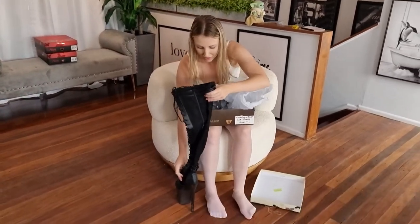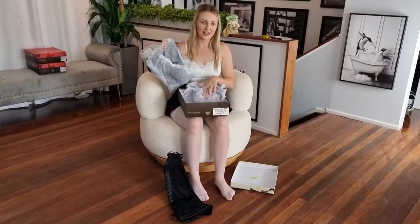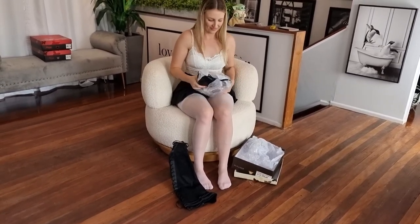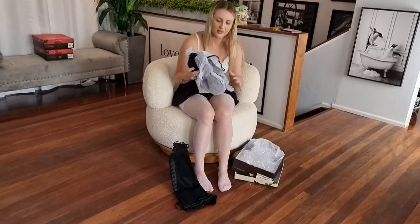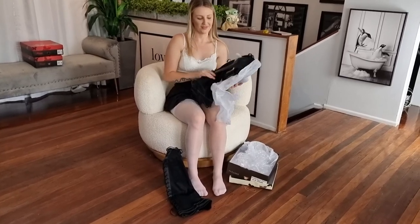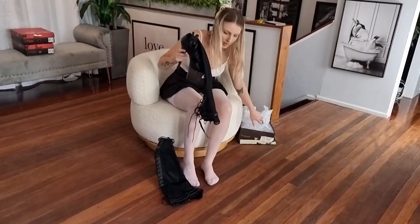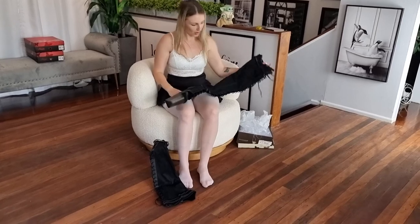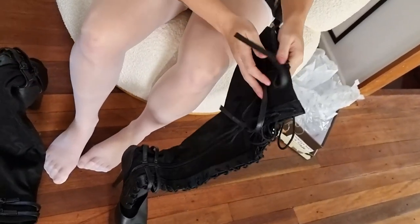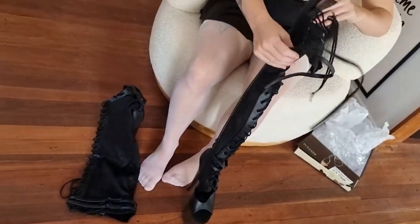Gosh, I don't know how I'm going to get this on. We'll have to work it out together. I don't know how they fit in that little box. Tricking me. Let's have a look. We've got a zipper! So what I'll do is I will zip them on, and then I might lace them, and then I'll buckle them. I think that's a good plan.